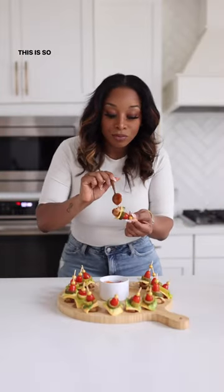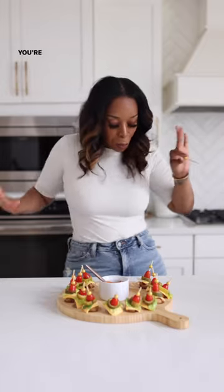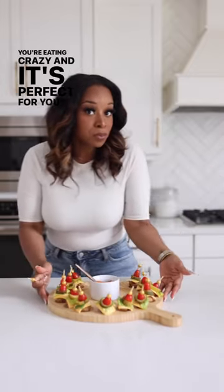And that is it! This is so good, so delicious, and you won't be feeling like you're eating crazy. It's perfect for your guests — cheers, guys!